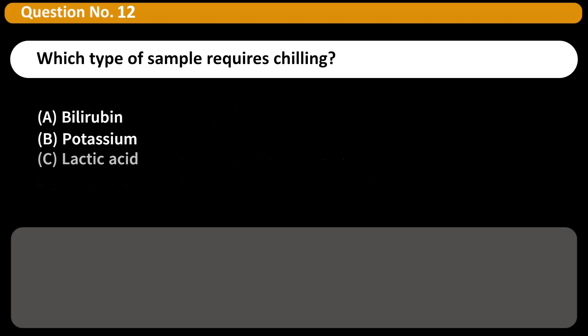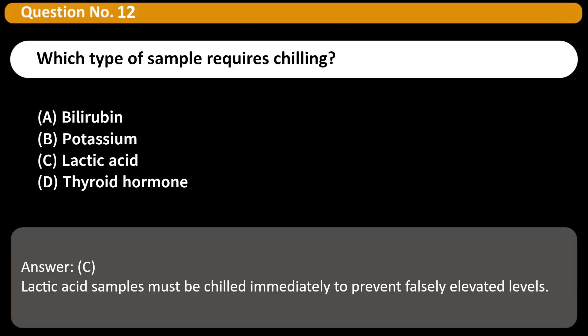Which type of sample requires chilling? A. Bilirubin. B. Potassium. C. Lactic acid. D. Thyroid hormone. Answer: C. Lactic acid samples must be chilled immediately to prevent falsely elevated levels.